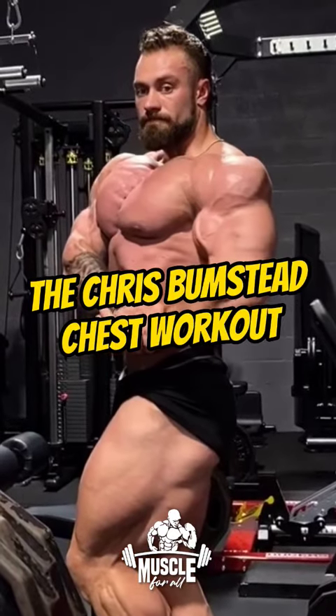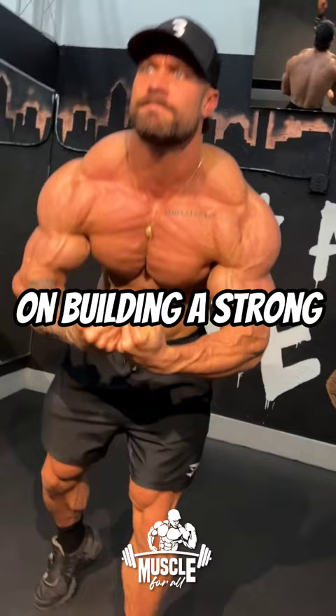The Chris Bumstead Chest Workout. Today we'll be focusing on building a strong and defined chest with these exercises.